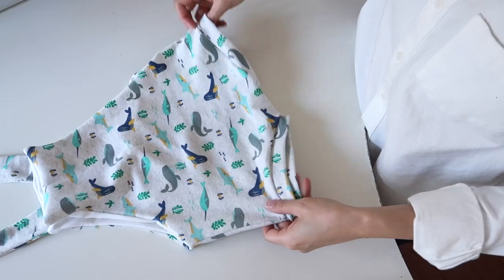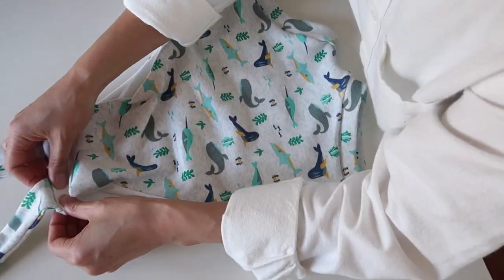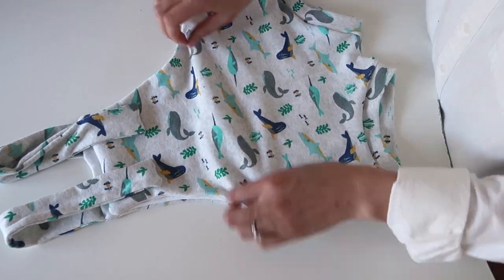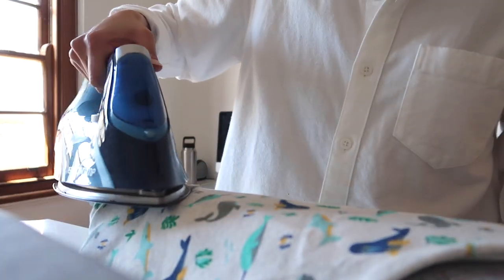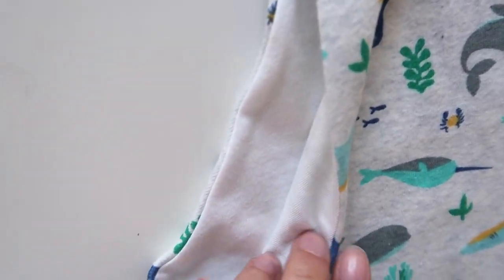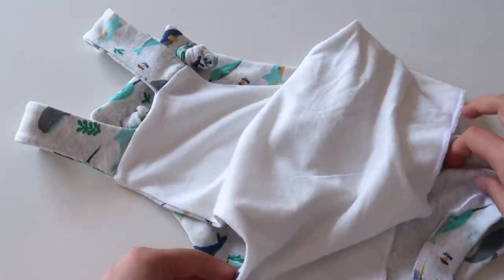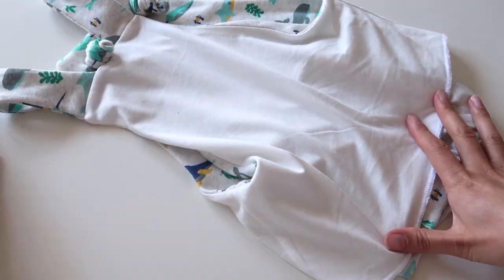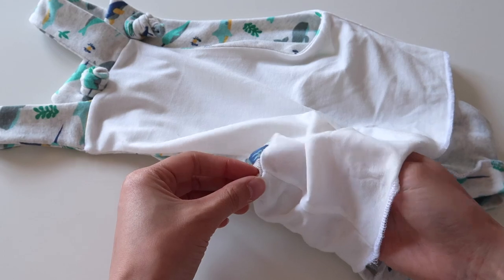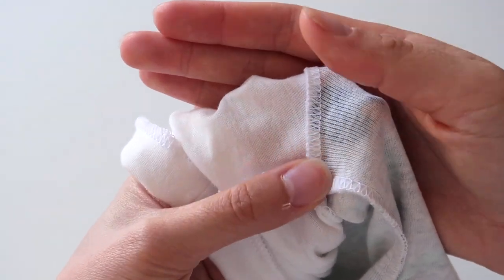Now we're nearly done — flip them out the right way and tuck the facing inside the overalls so it sits nice and flat. Use your fingers to press the edges and make sure all corners are turned out, especially around the front and along the armhole curves, then press everything down neatly with an iron. Since I'm using jersey and didn't want the lining to poke out in the wash, I decided to do an under-stitch — I can't remember exactly what it's called — but essentially I'm getting in between the lining and the main fabric.